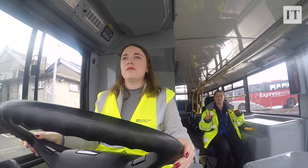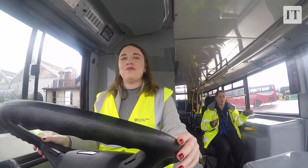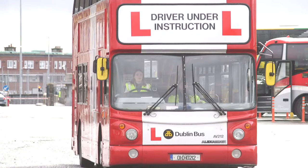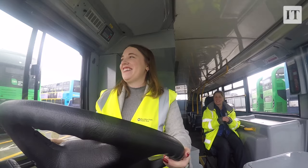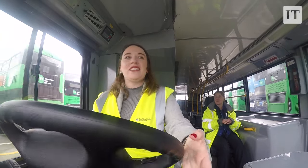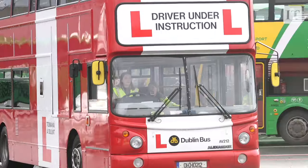I picked up the basics in about 20 minutes. So if you're doing training for six weeks, the driving aspect should be second nature, and you're able to concentrate more on other people and their safety. Realistically, once you're trained, there should be no bother to you.